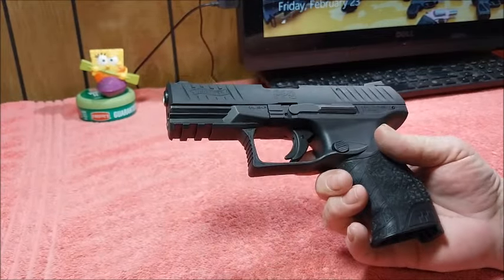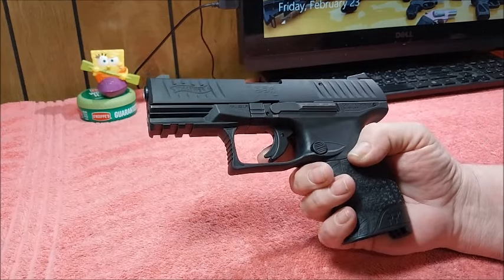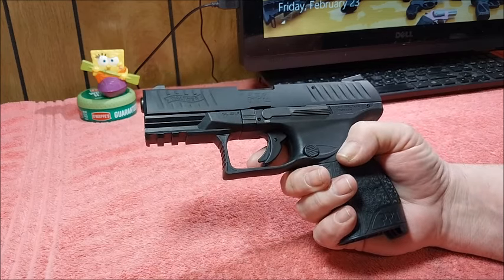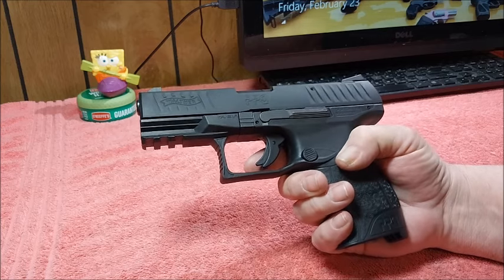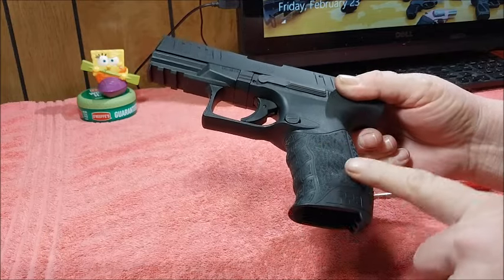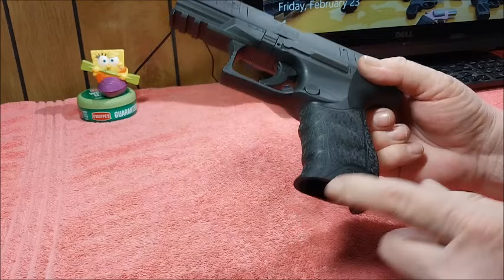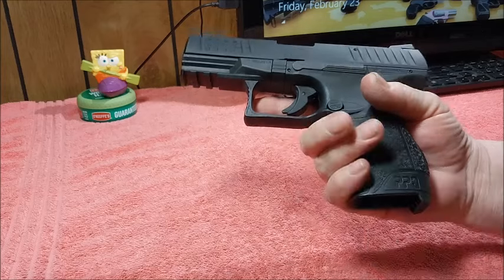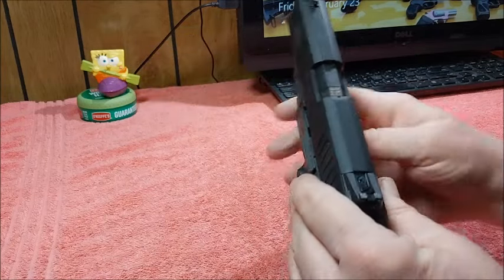This is the same exact size as the PPQ M2 in its 9mm counterpart — that's what I like about it. It may only weigh about two-thirds of what the 9mm version does, but it's 22 and it's got a good feel to it. Talon grips aren't necessary on this — you do have some noticeable finger serrations right there and it feels good in hand.